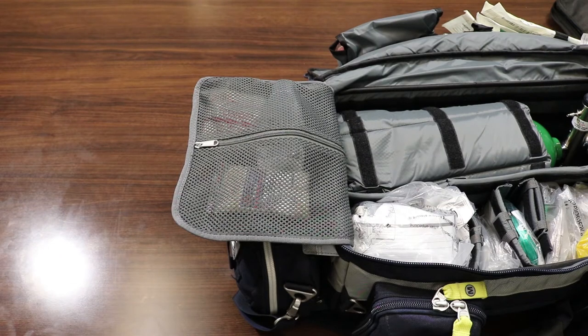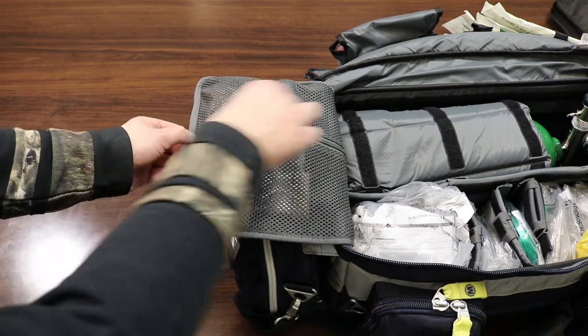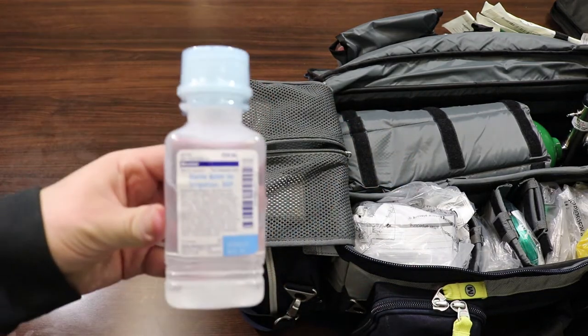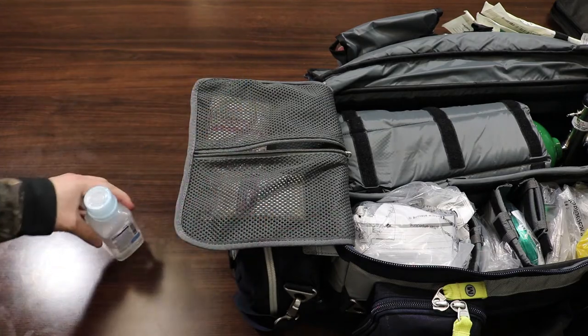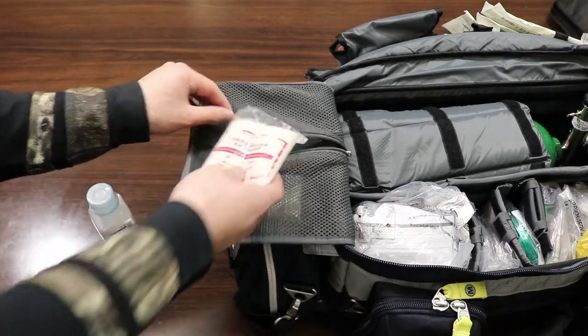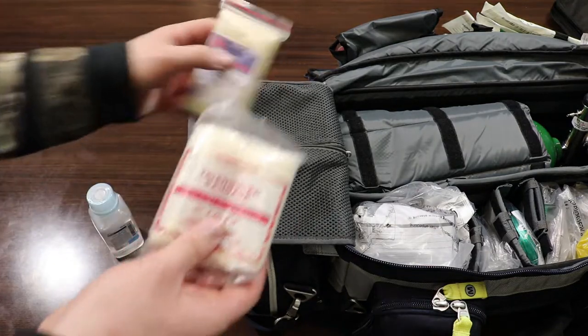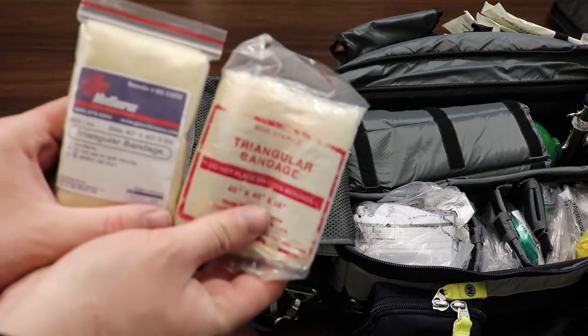In the main compartment on the left side flap there are a few different things. We have some sterile water as well as two different triangular bandages.